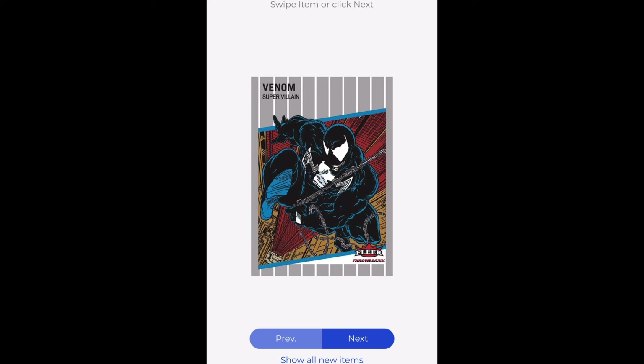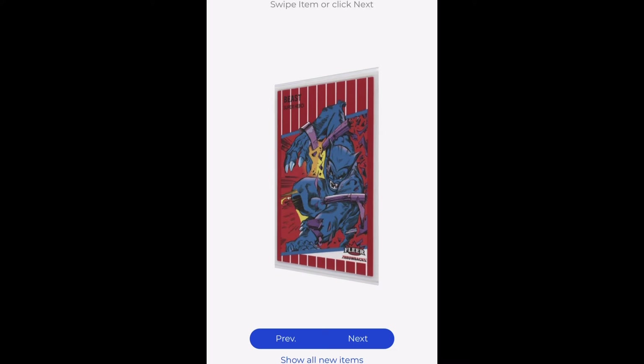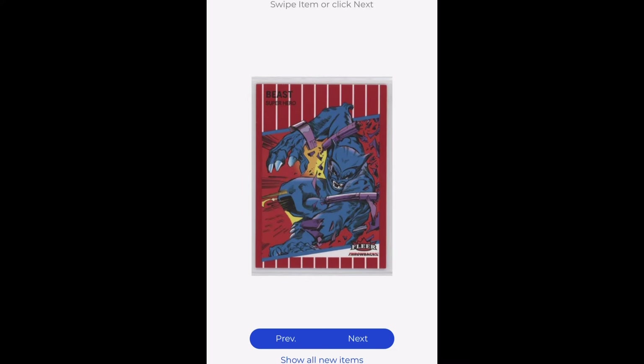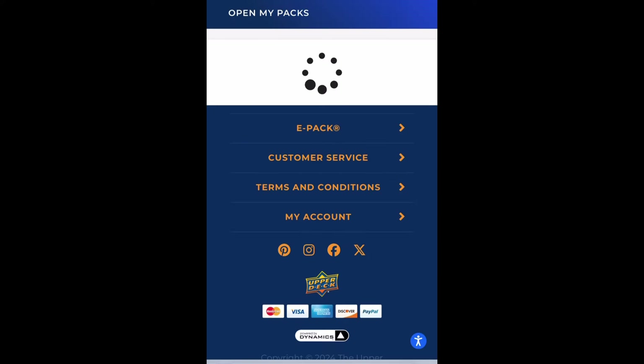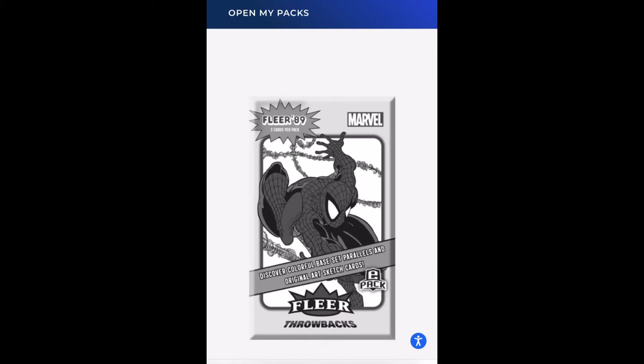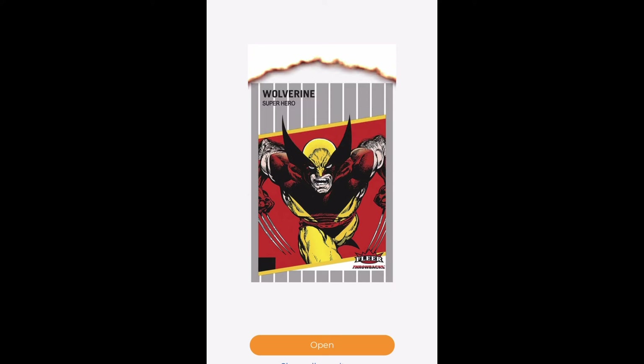Here is an example of me opening up a pack. These packs are $5.99, boxes are around $89, and a case is around $1,100. The packs include three cards — two that are digital and one that is physical. You can always tell the physical card because it's a truly scanned image of the card that you own. It's generally in a penny sleeve, sometimes in a top loader, depending on how big the hit is.